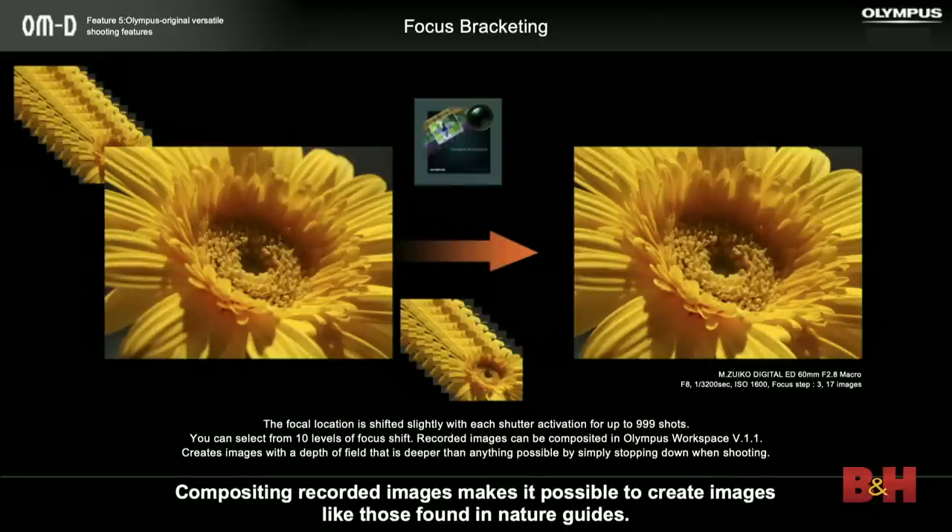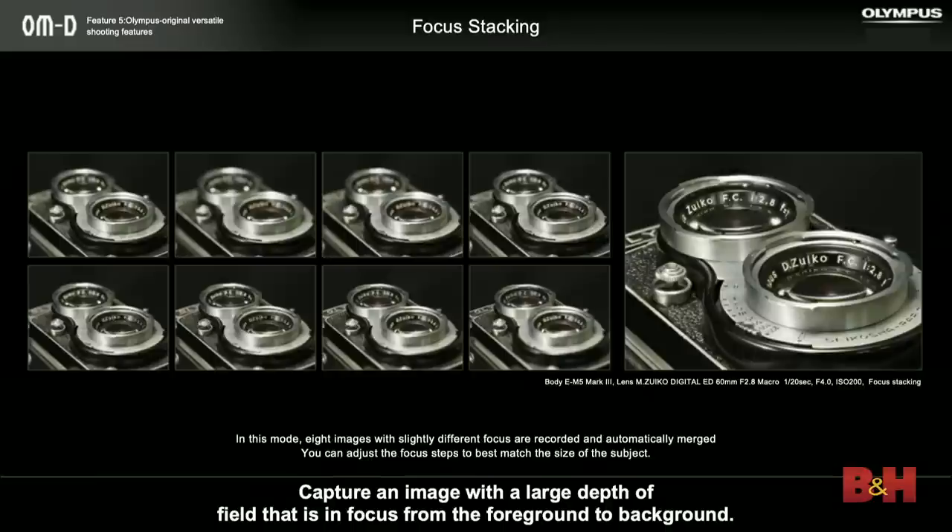We have focus bracketing and focus stacking. With focus bracketing, when you're doing macro work and shooting very close, your depth of field becomes very shallow. The camera can take up to 999 shots at different focus points from front to back, and then you can composite those with our software Olympus Workspace, or something like Helicon Focus or Photoshop, giving you one image with very deep depth of field. We've taken that a step further with focus stacking: it will automatically take eight images at different focus points and composite them in-camera automatically. You click the shutter once, the camera takes eight pictures using the electronic shutter, puts them together, and you have one image that's sharp from front to back.